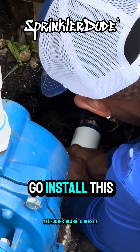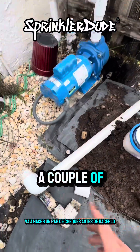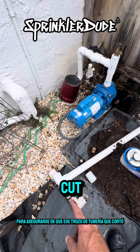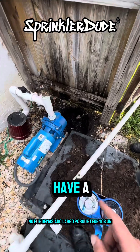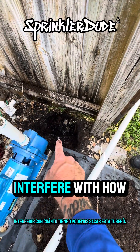Then he'll go install the whole thing in the hole, but he's going to make a couple of checks before he does to make sure the piece of pipe he cut wasn't too long, because we do have a one-inch pipe traveling right across here that interferes with how long we can bring this pipe out.